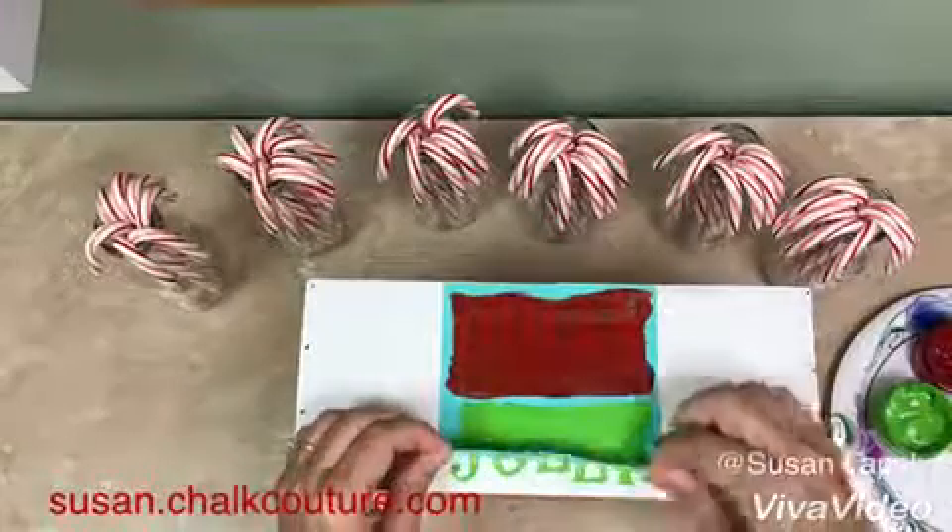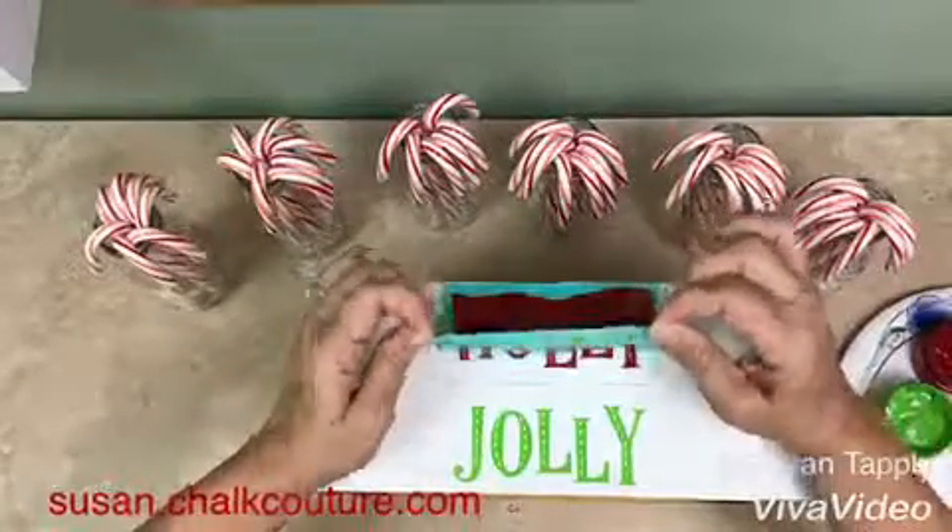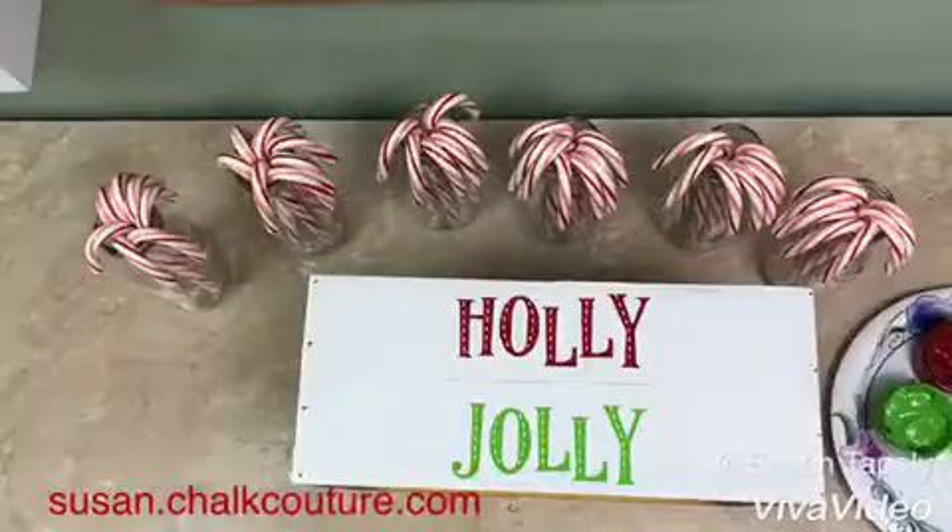Now we're ready to peel off the transfer. Cute!